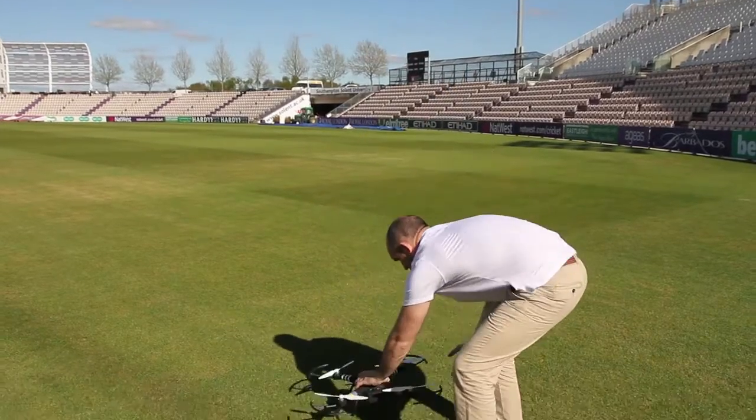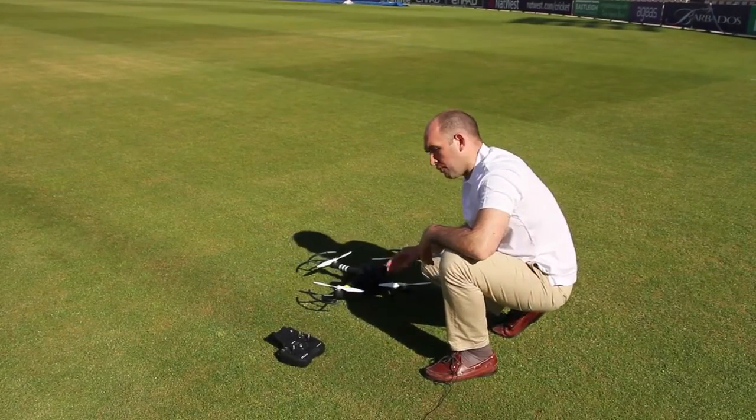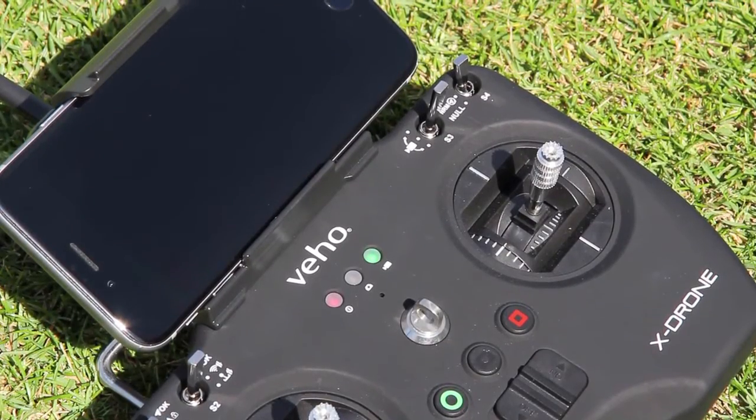Take your X-Drone and pop it gently on the floor. Before you ever turn the X-Drone on, always make sure your remote control is on first. You'll see a solid red light, then a green light come on and then go off.